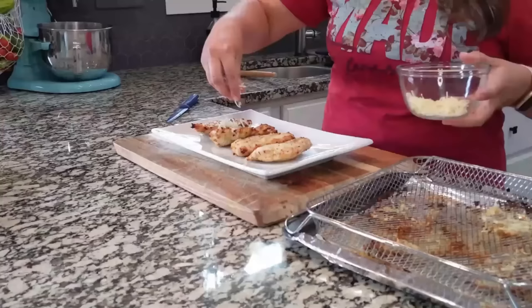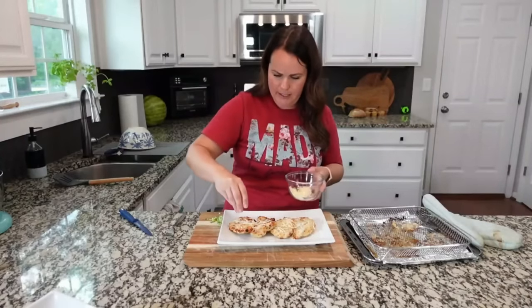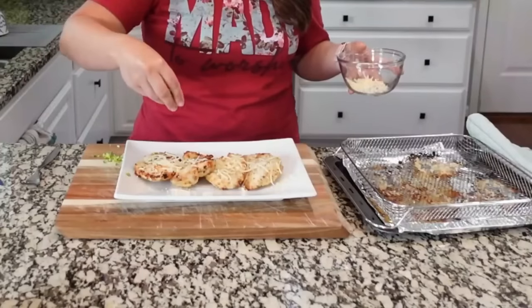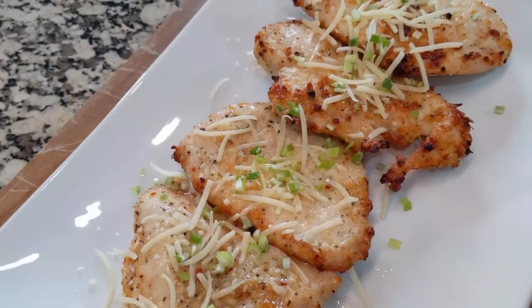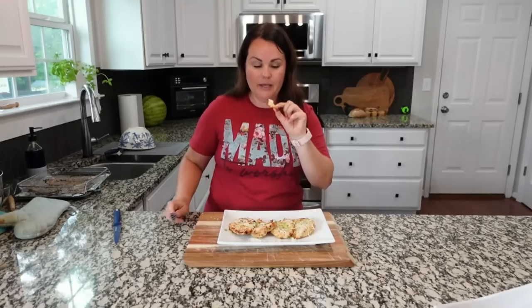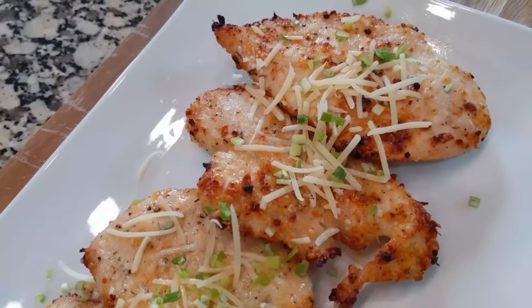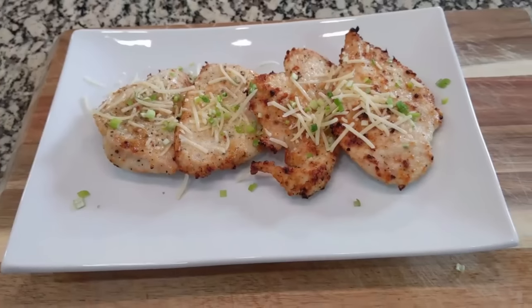Let's add a little more parmesan cheese to the top because we like our cheese here. Just for color, I chopped up some green onion to add on top. Before we sit down to dinner I'm going to try a little piece — for having just two ingredients this is delicious! Whatever's on your meal plan this week, take something off and add this because it was so easy and so good. You can really taste the parmesan — very savory, very good.